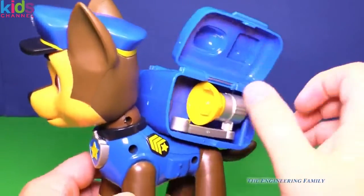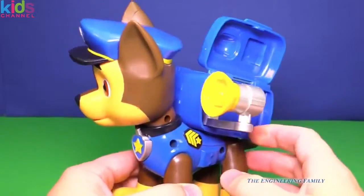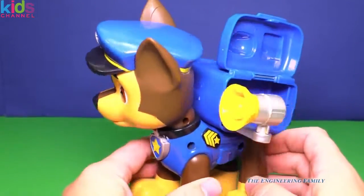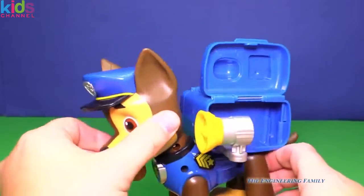Look, you can open up the sides and here's his giant megaphone. It doesn't actually work, but you can definitely pretend it does. You can also pretend it's like a water cannon or something — that's cool. How can you pretend like it's a water cannon?